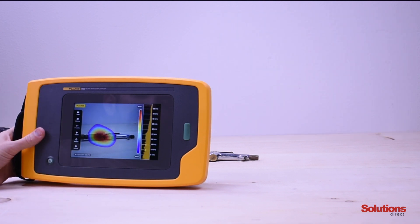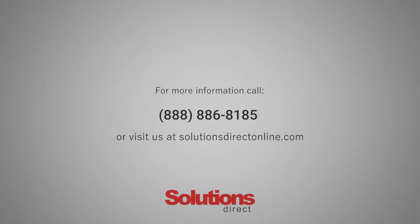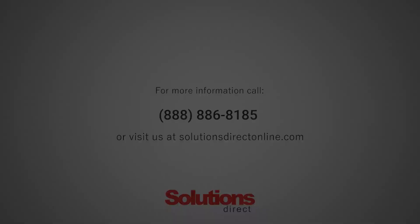That concludes our demo presentation of the Fluke II900 Sonic Industrial Imager. We'll see you next time.